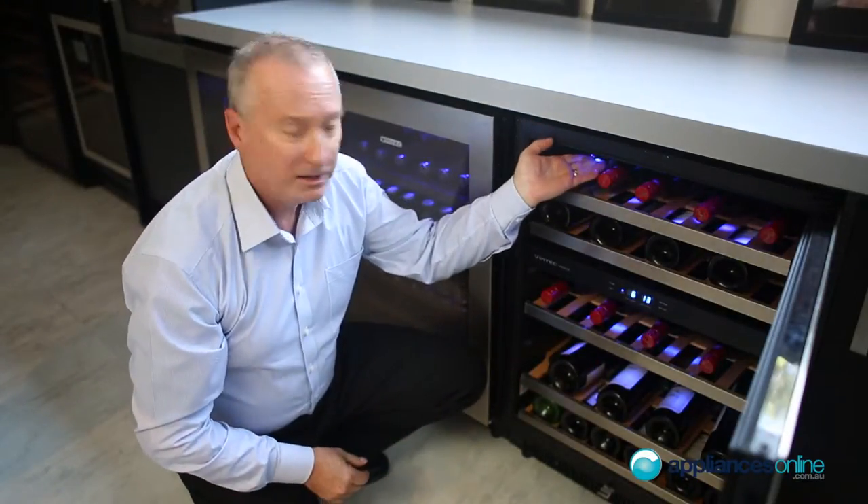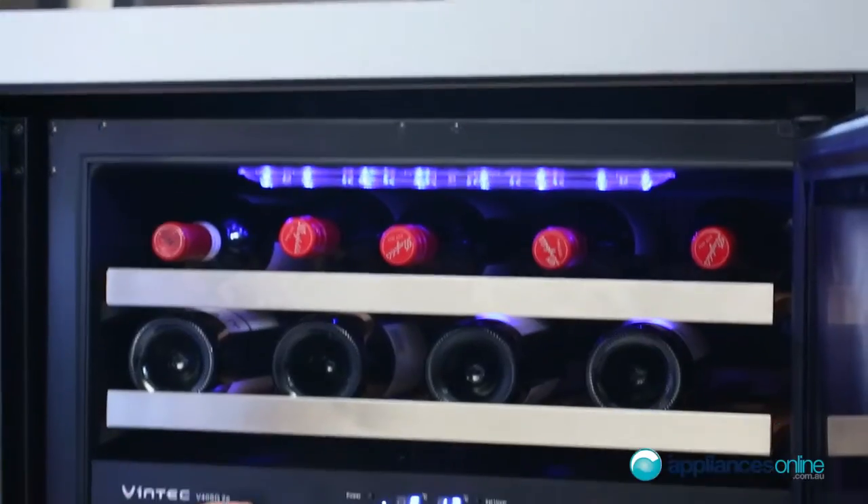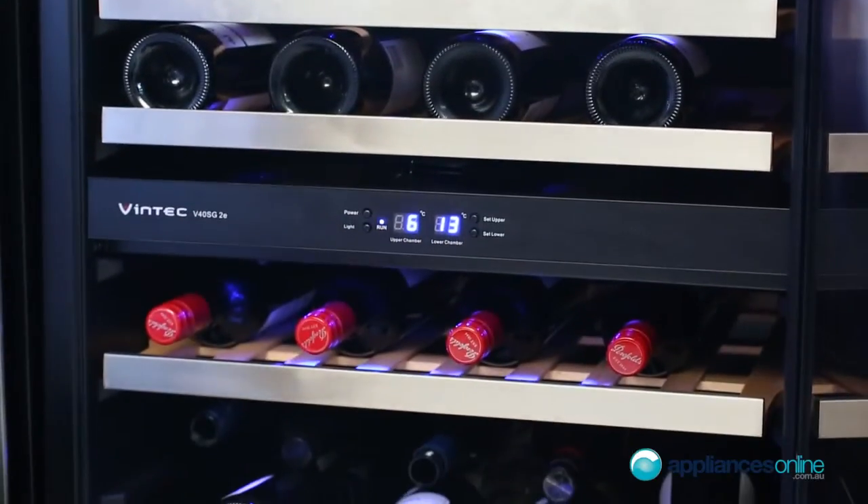They do have LED lighting situated at the top and the bottom, so it gives you nice lighting within the unit.